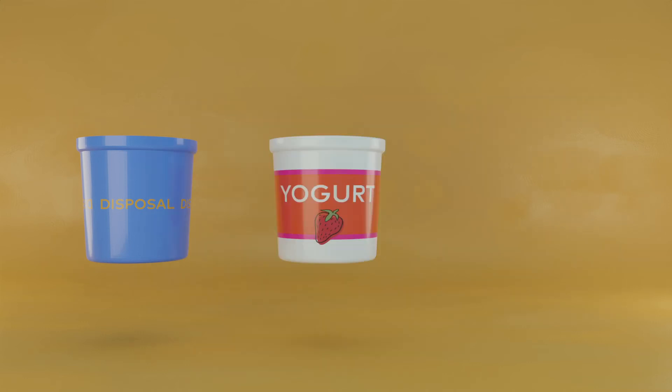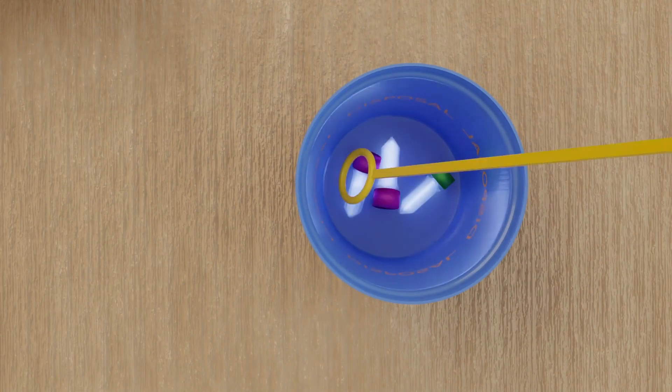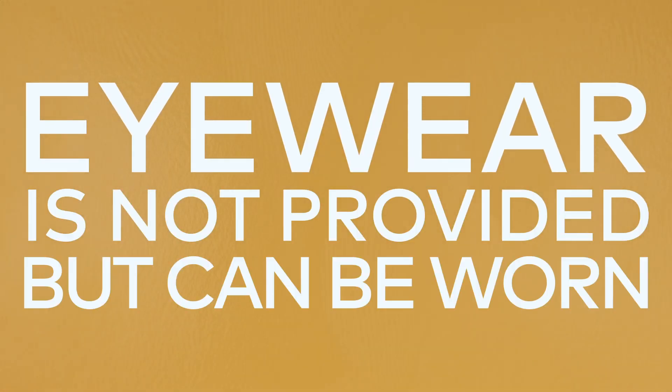An old one-liter yogurt container, large plastic cup, or the like will do. Used consumables will be loops, any tube, or used petri dishes. Eyewear is not provided but can be worn.